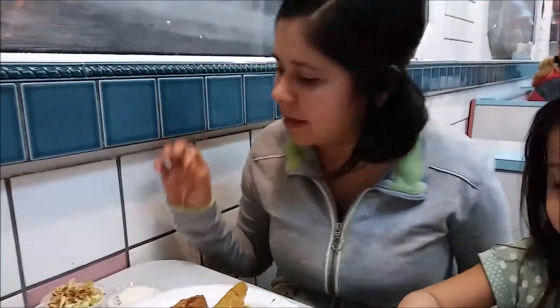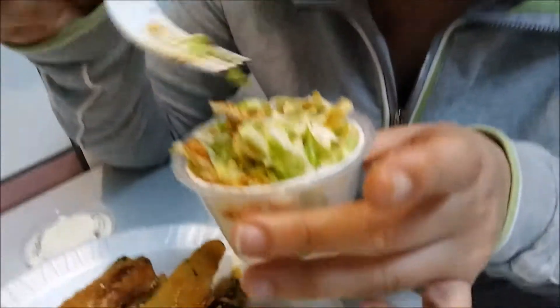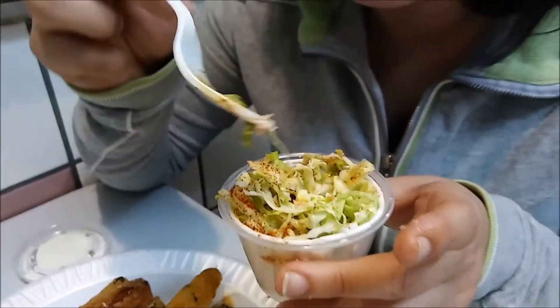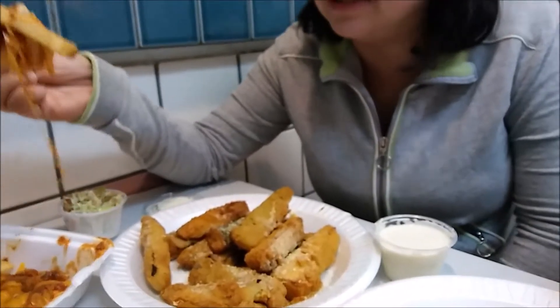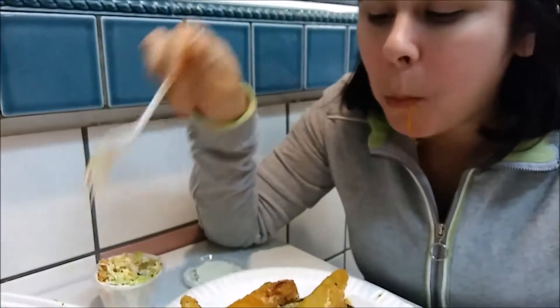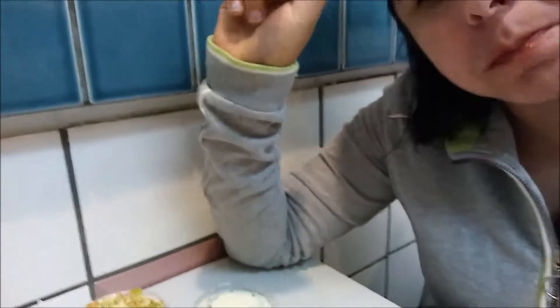Now my favorite, because I can't resist — I love chili cheese fries. Let me go ahead and dig into these chili cheese fries. They're always so good wherever I go.